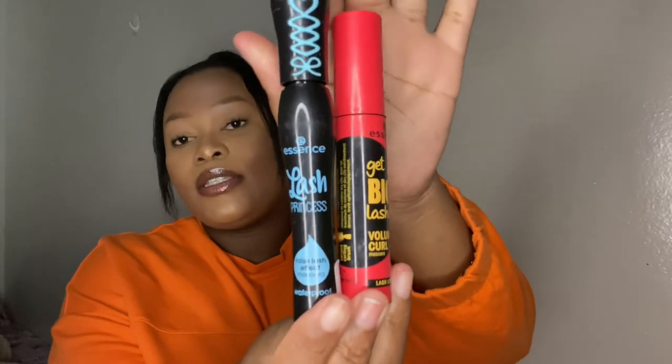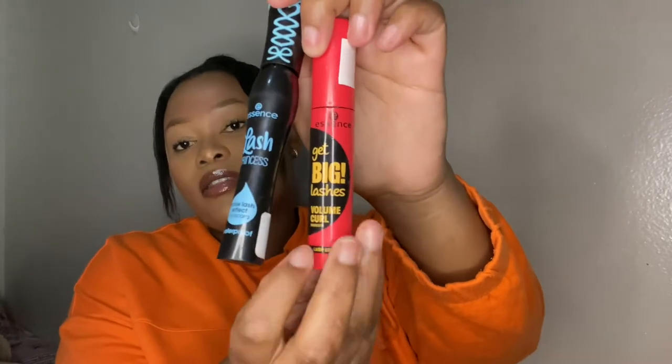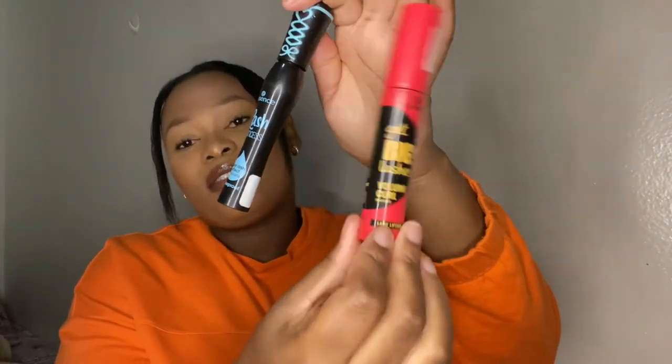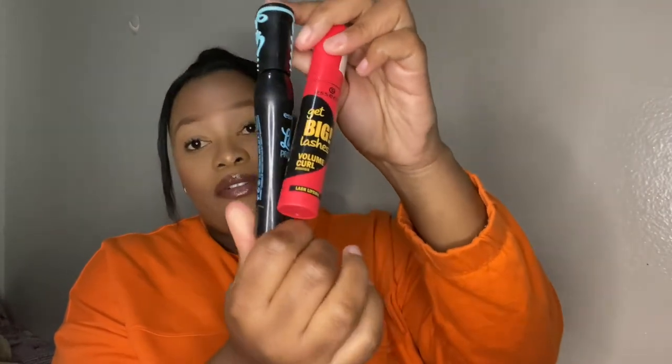Moving on to mascaras — I've always used the Essence mascaras. I have the Essence Lash Princess mascara and the Volume Curl mascara. I love Essence mascaras and they're very affordable.